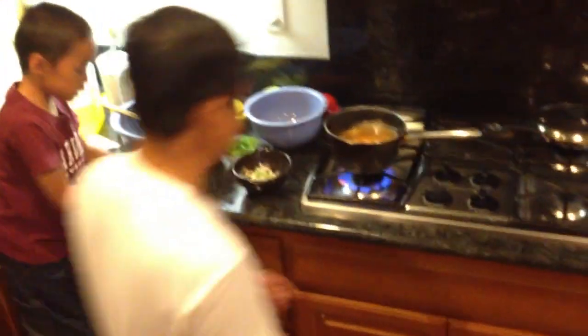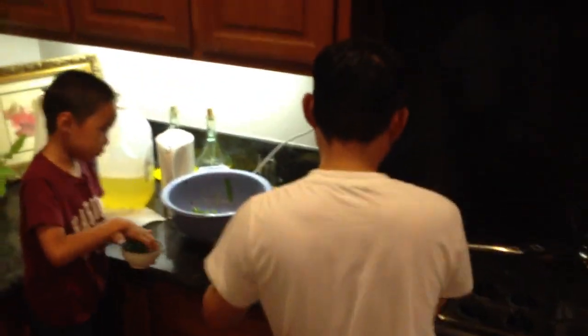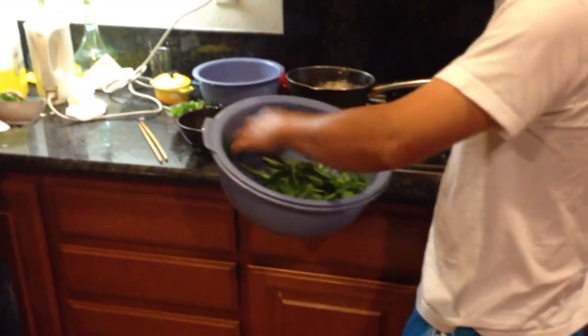Oh, that looks yummy, right? That looks so yummy. Then he's going to put in the main ingredient of awesomeness — round more — as in the spinach.